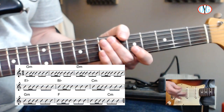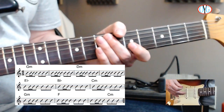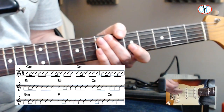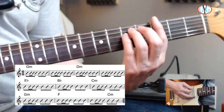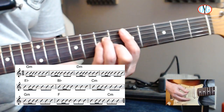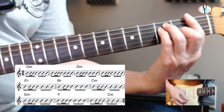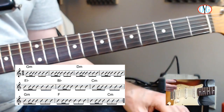Here is the rhythm that will accompany the lead guitar part. I'm a strong believer in knowing rhythm parts well so you understand what you're playing over when you switch to lead. We start with G minor, then go to D minor, E flat major, B flat major, C minor, G minor, G minor, F, then tag with C minor before going back to G minor.